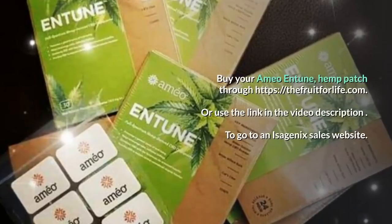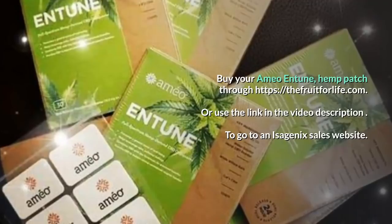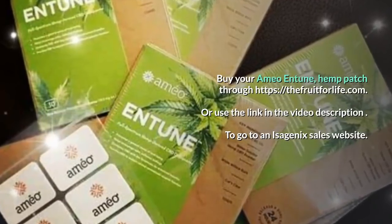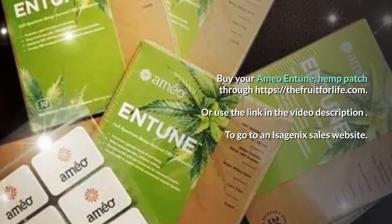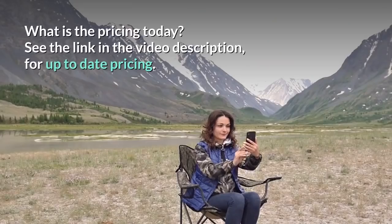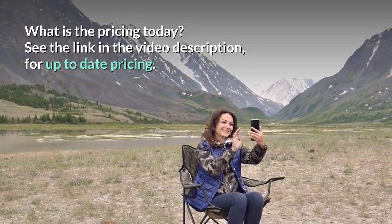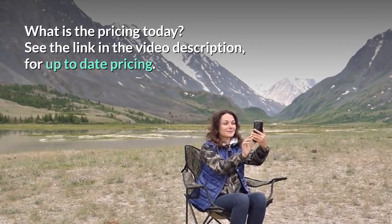Buy your AMEO Entune Hemp Patch through thefruitforlife.com or use the link in the video description to go to an Isagenix sales website. See the link in the video description for up-to-date pricing. This will take you to the Isagenix website.